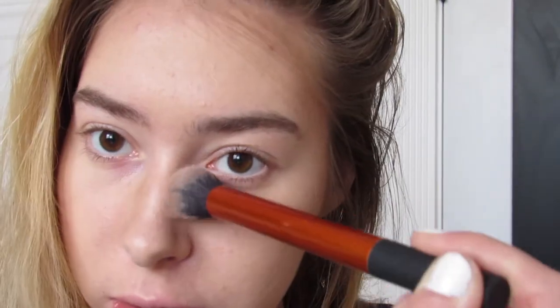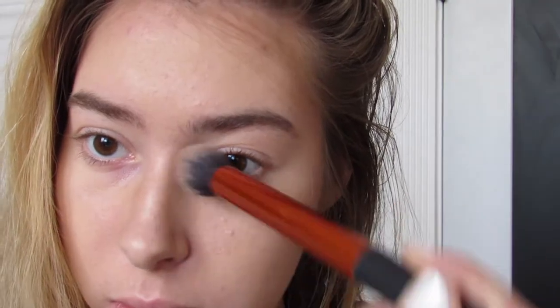I don't do this all the time, but since it's prom I take a little bit and put it on the sides of my nose to make that look tan too, so it looks like you're actually tan.